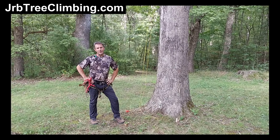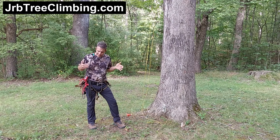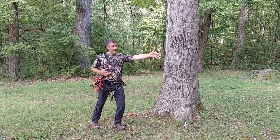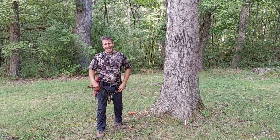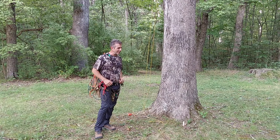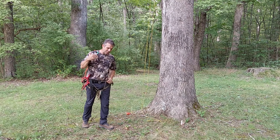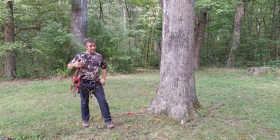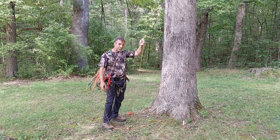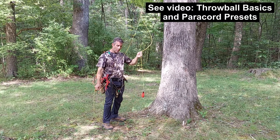Hey guys, it's John from the JRB Tree Climbing channel. This is my first video on SRT beside the introduction, so you're on a new playlist: SRT Single Rope Technique. Please see the prior video. This is a specific, conventional throw ball scenario where I put a throw ball up and over a secure tree crotch.